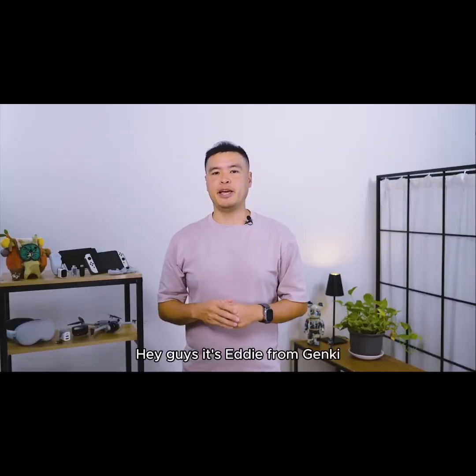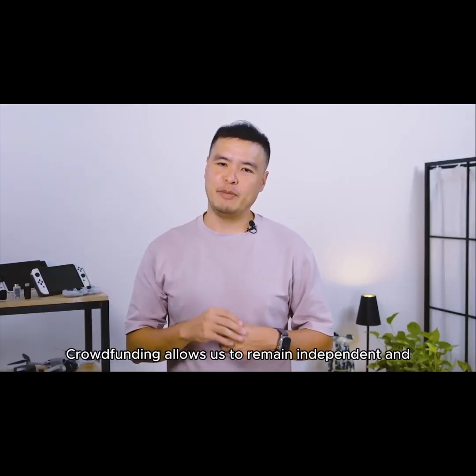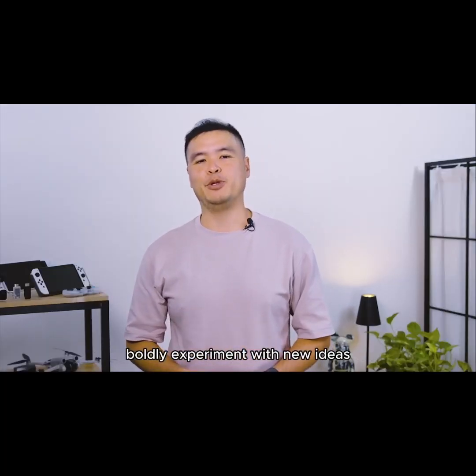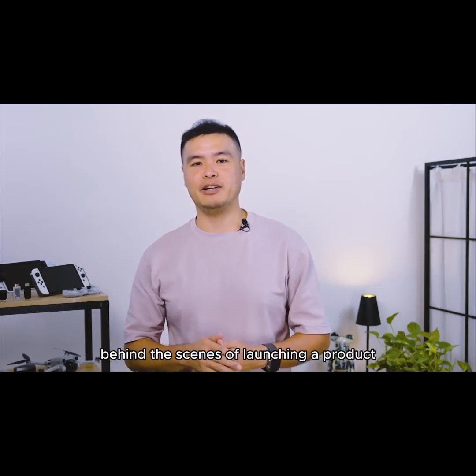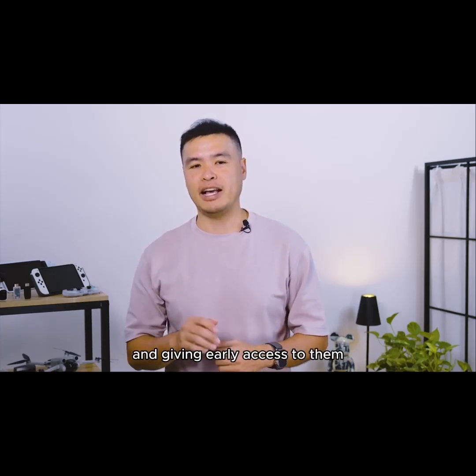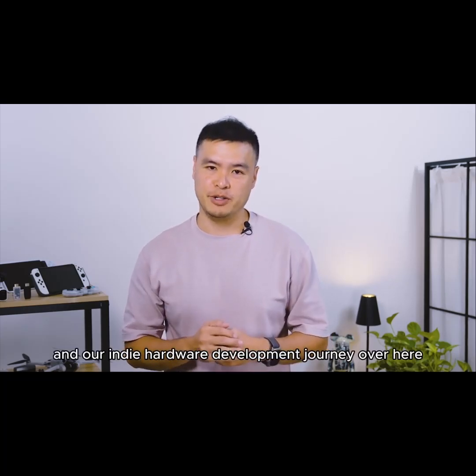Hey guys, it's Eddie from Genki. It's hard to believe this is already our sixth Kickstarter. Crowdfunding allows us to remain independent and boldly experiment with new ideas. We're always excited to share behind the scenes of launching a product with our community of backers, and give them early access. Thank you once again for supporting Genki and our indie hardware development journey over these years.